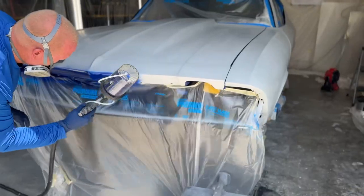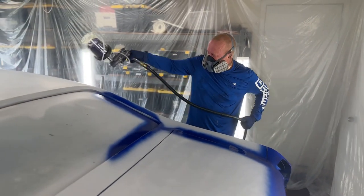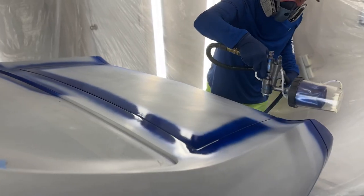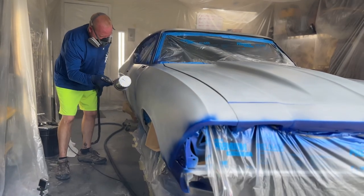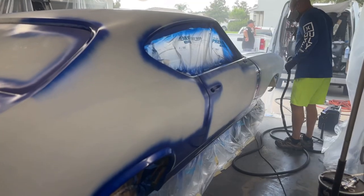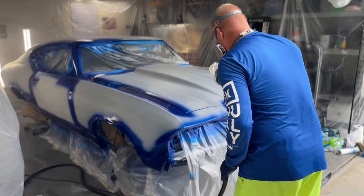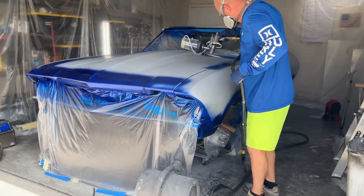What I found is the best way to ensure that you get good coverage is you spray all the hard-to-reach places first, like your jams, your little edges, like I'm doing here. And then you go back and you paint the entire car. Because if you try to get those things as you're spraying, you're going to miss some stuff. So this way, you're sure to get good coverage on your gaps and all of your little seams.